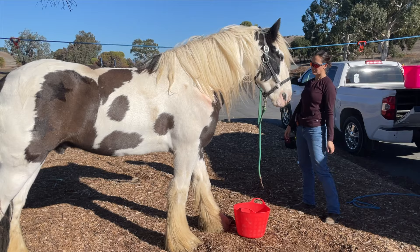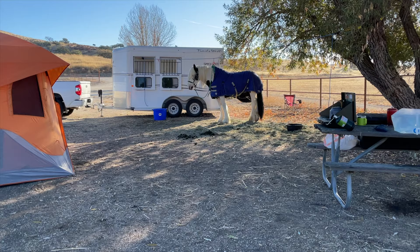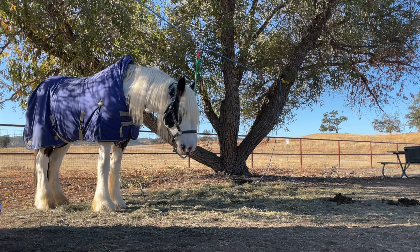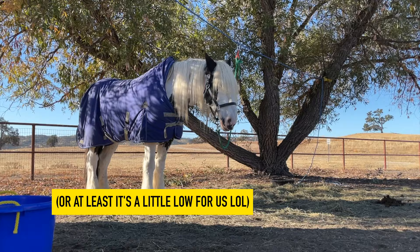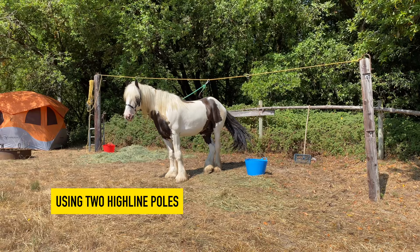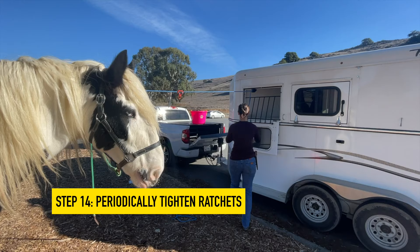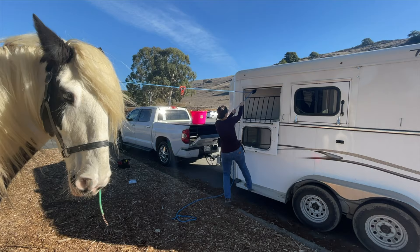I should point out that this high line is a little on the low side — we were just working with the situation at the park and we're up on a curb. One downside of using your trailer is that one end of your high line will be an unadjustable point that's usually a little low. Fame is 16.2 hands, so he's a tall guy, and ideally I like to have that high line above his ears. Here's an example from Point Reyes where they had two high line poles at a really nice height above his head. Plan to periodically adjust the tension on your high line, since the horse pulling on it and the rope stretching will cause it to sag.